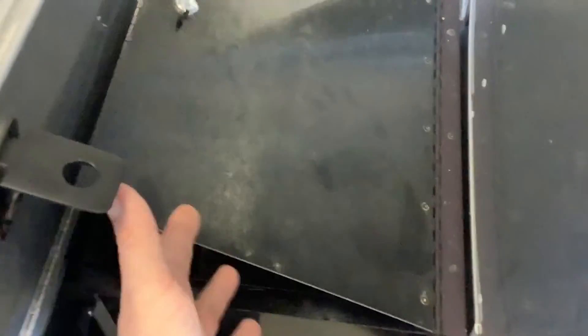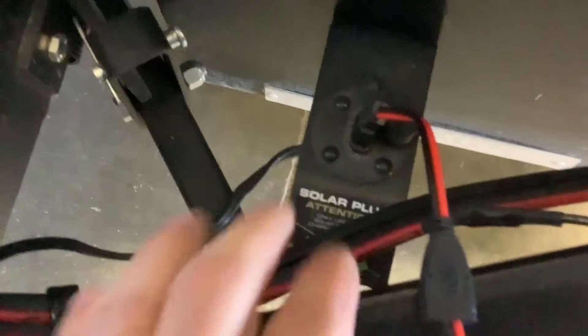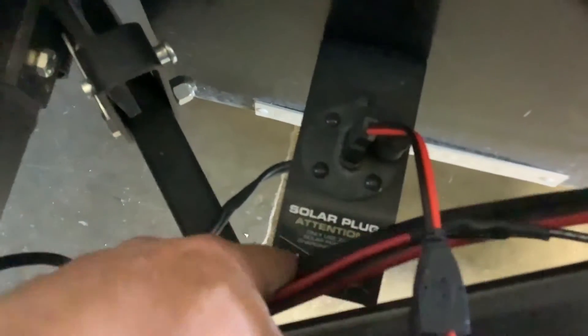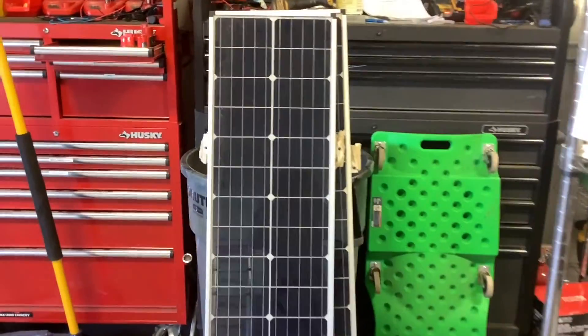fridge — everything that you'd be able to power on shore power, you can power with this inverter. We took out the old batteries here and moved all the wiring to the inside where the new batteries are. We also have a portable plug here since we took the roof panels off, and a splitter so you can run two of those 90-watt panels from the roof as portables.